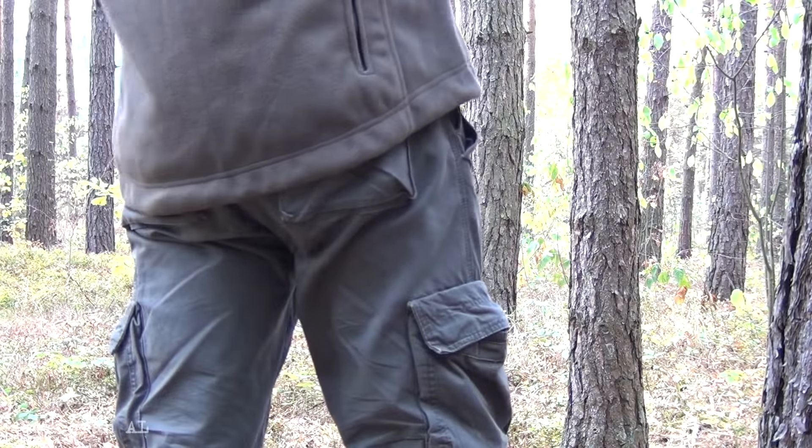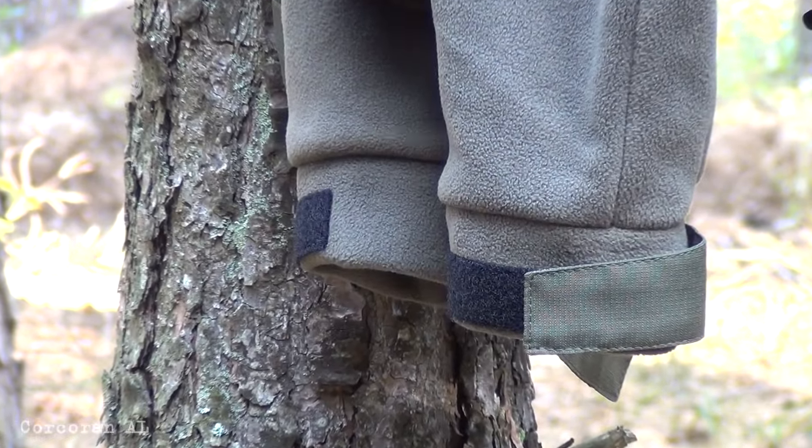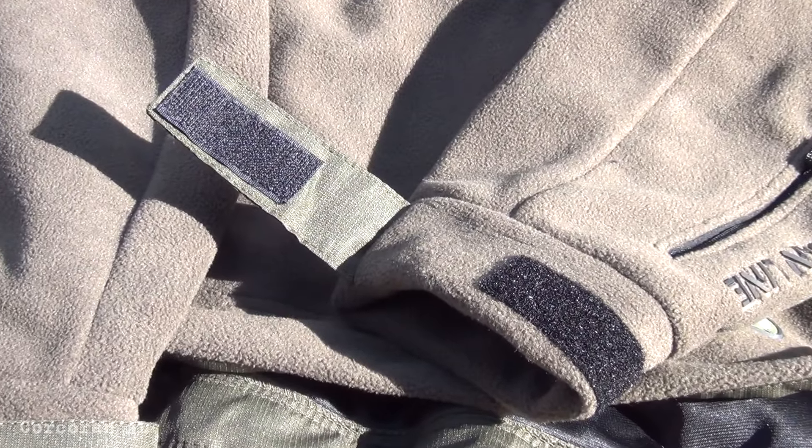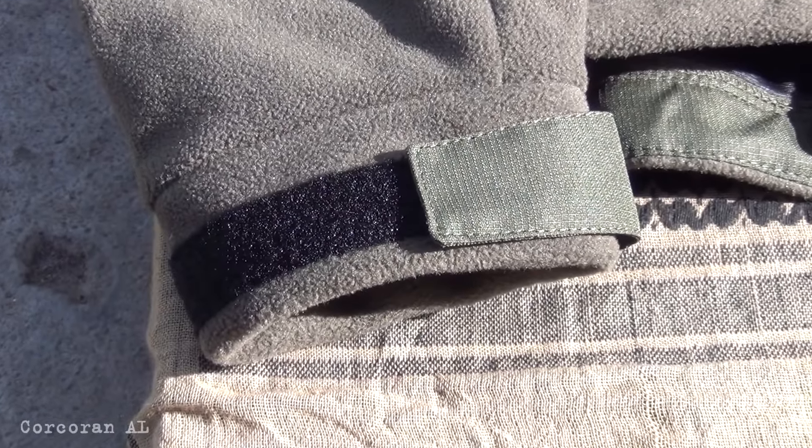The rear panel of the jacket is thin, which helps protect from wind and water. On the cuffs there is a reinforced shield made of nylon. The glove cuffs are equipped with velcro adjustment straps and, if necessary, can be fully opened for ventilation or in warm conditions.